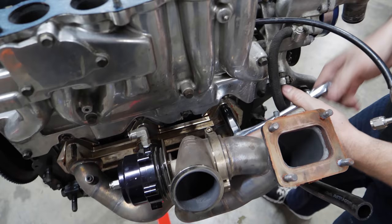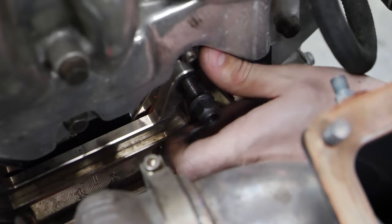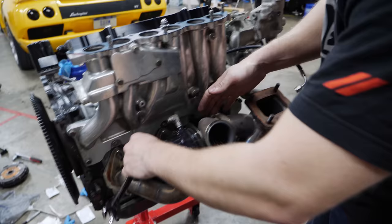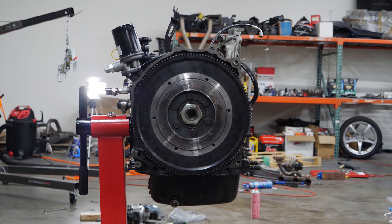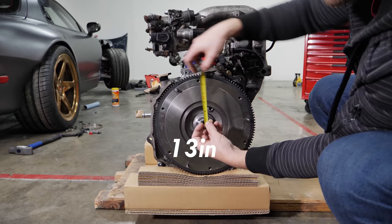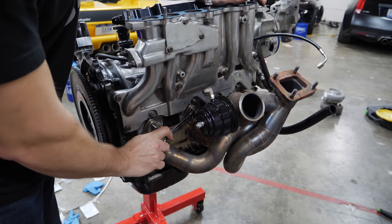These special exhaust housing nuts are full of thread and get really warm — you have to be careful with those. This may come as no surprise, but the width of this engine compared to a two-rotor is identical. Even taking into account the intake manifold, it's still not very much wider. There's no real difference there because the extra engine dimension is all length — that's really the only major difference.